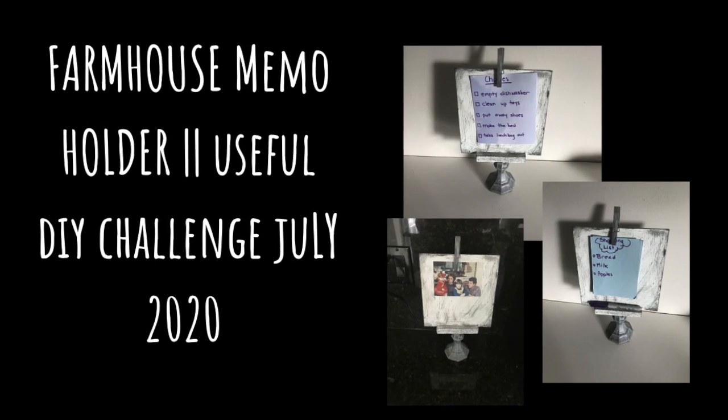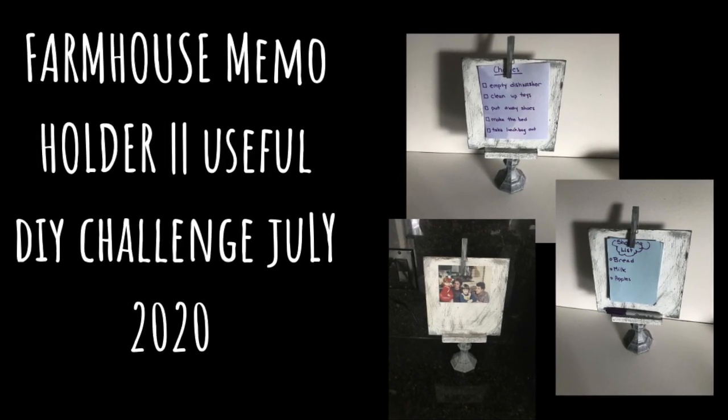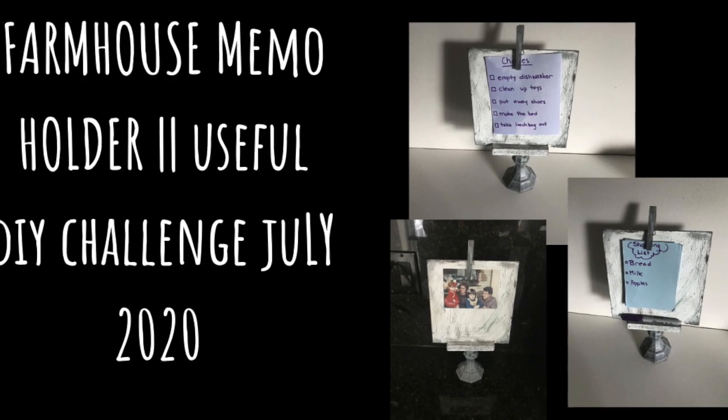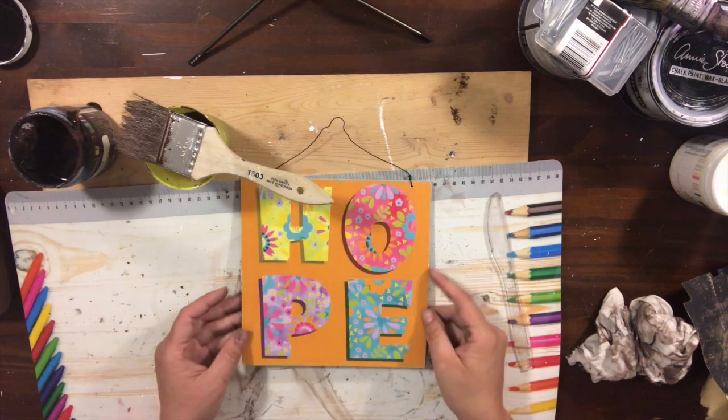For today's video I created a memo holder, so I'll show you what I've done with it, how I created it, and what you could use it for. I created my memo holder using this sign from the Dollar Tree.